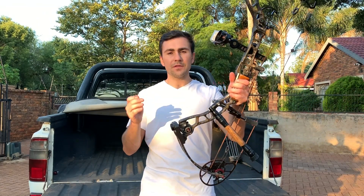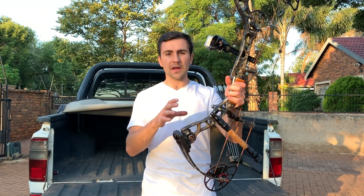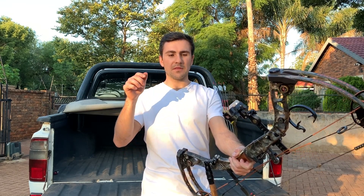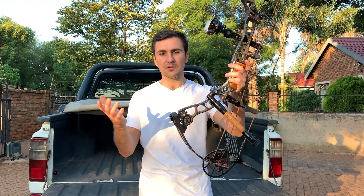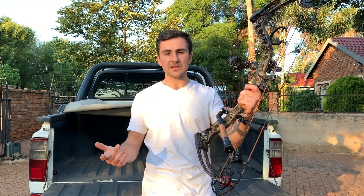Quattro Archery sells this weird combo as a package on their website, which means you'll be able to get it at a better price. I will link their package section in the description below, so if you want to check it out and replicate the same setup, they're going to make it easy for you to do it.